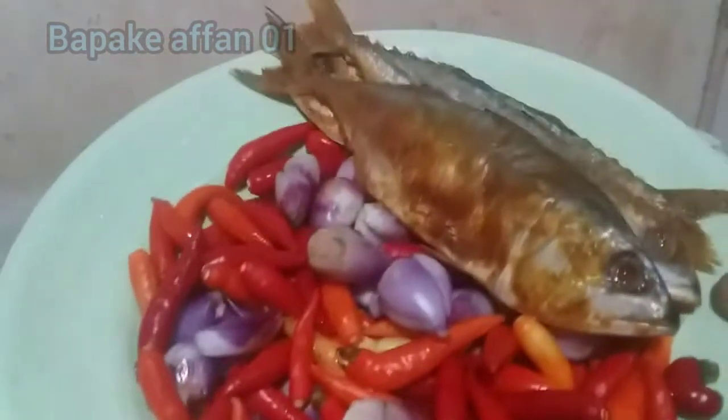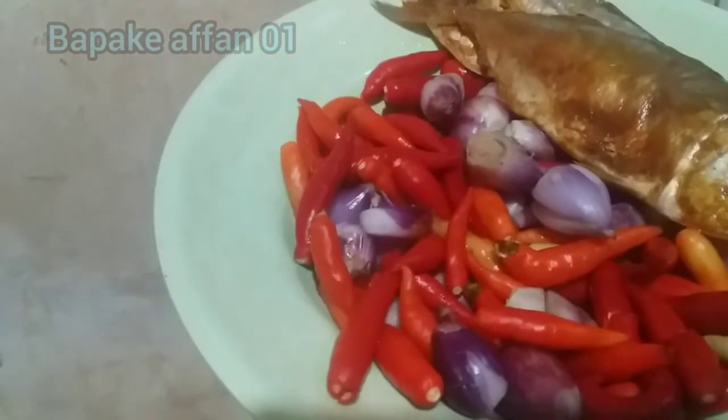Yang penting matang. Ini bahan-bahannya udah dicuci, cabanya merah meriah. Ini bukan merah cat ya, asli merah. Oke langsung kita cemplungin.